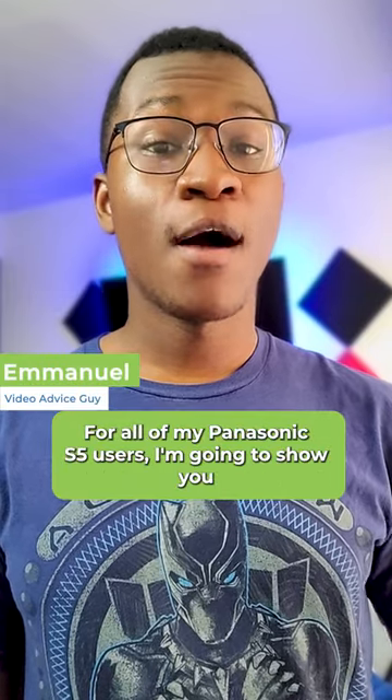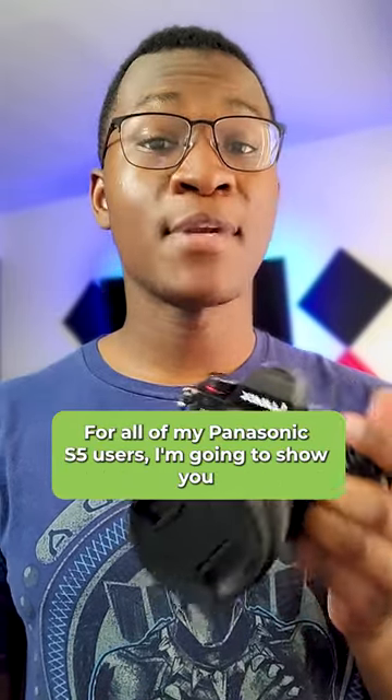Hey, Tumanya with Technology Advice. For all my Panasonic S5 users, I'm going to show you how to record slow motion video by using the S&Q mode.